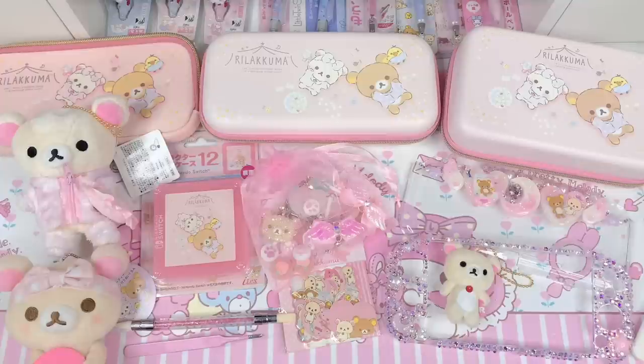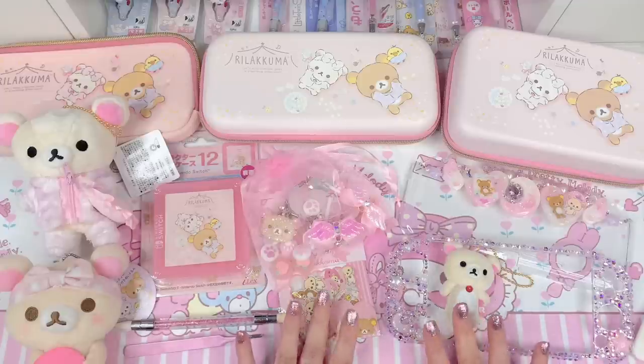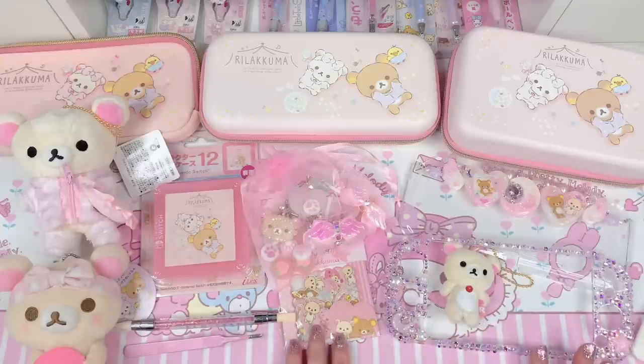Hi loves, welcome back to our channel. This is Jeri and for today's video I'm going to be giving my Nintendo Switch Lite a kawaii makeover.